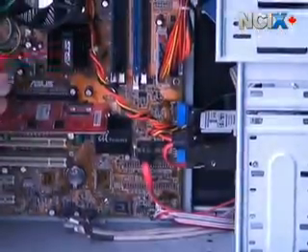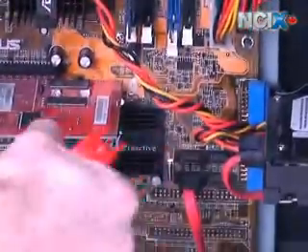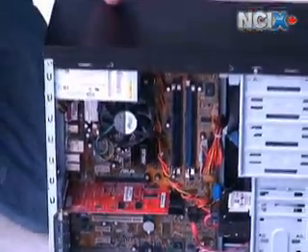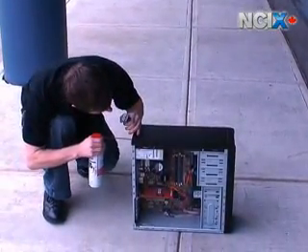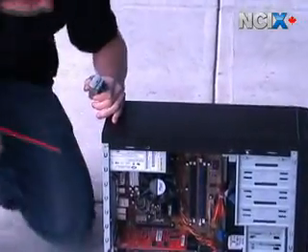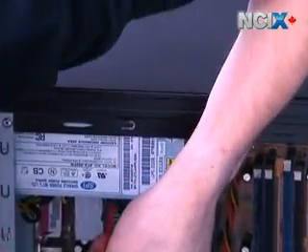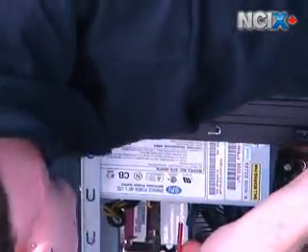Just do the RAM, the chipset heat sink, and the other one. We're also going to do the power supply from both the back and from the inside. We're going to blow it out from the back — you can see the dust coming out inside the computer — and then blow from the inside and push stuff out the back.